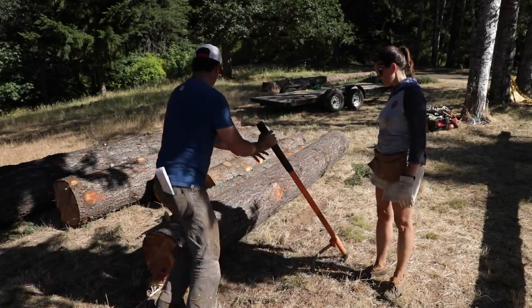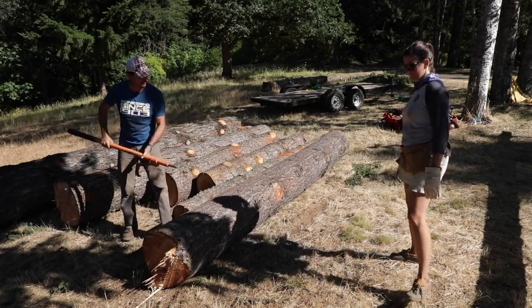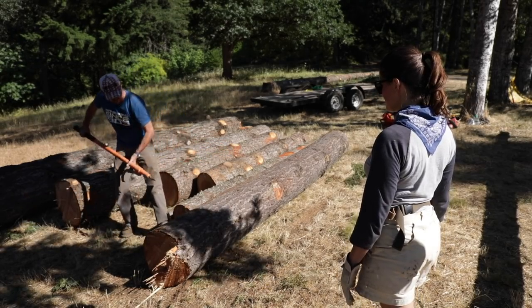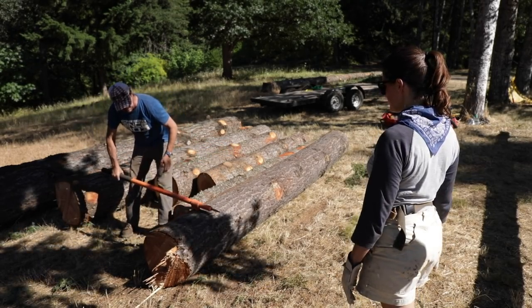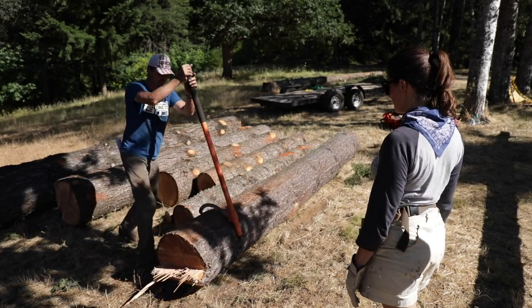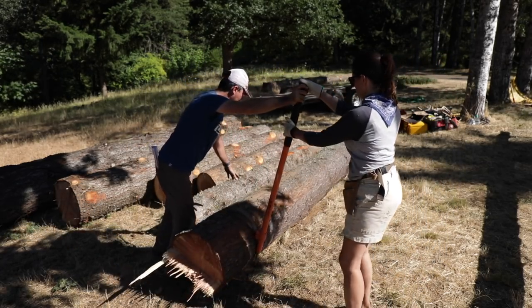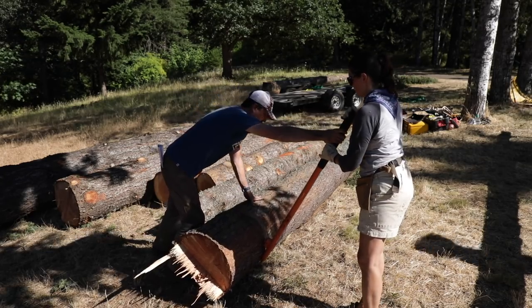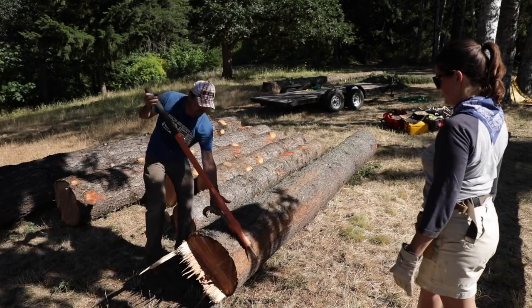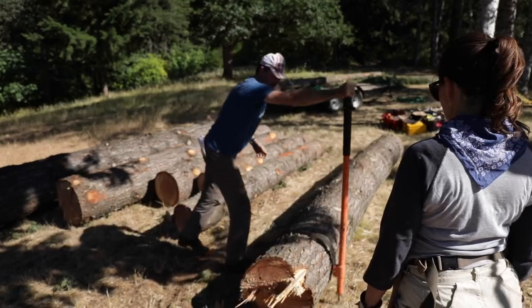So this is a peavey. They've been making these things forever. How you do it is you get on the downhill side, the opposite of where you want to roll it. This is called the cant hook here. You hold that up with your hand and throw it and jam it in there kind of horizontally. Now you can use the leverage of the bar and roll it over. If you work with someone else, they'll have a wedge to stop it from rolling backwards, then pull it out. If it stays on its own, you can come back again and easily roll your logs.